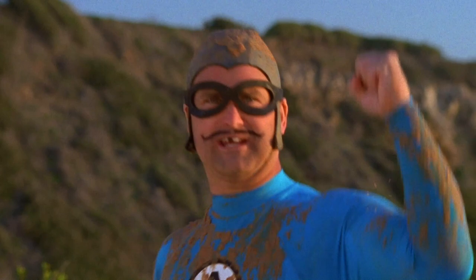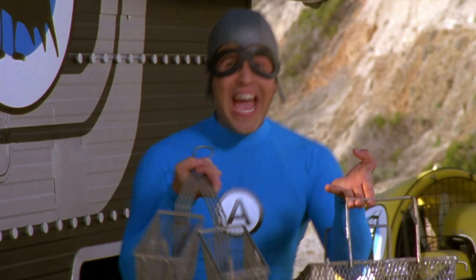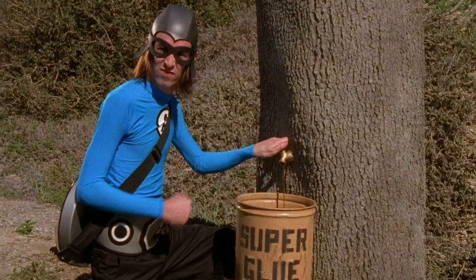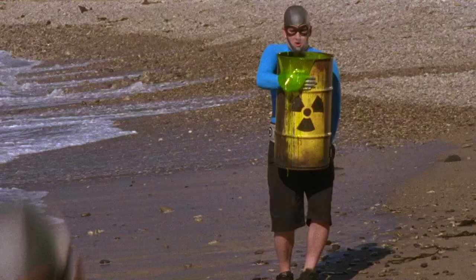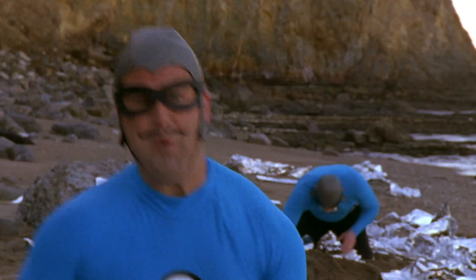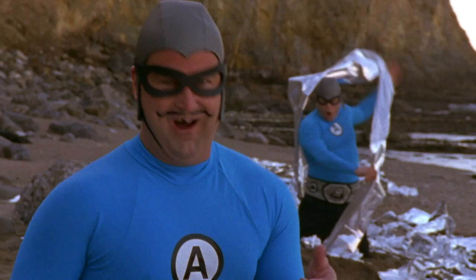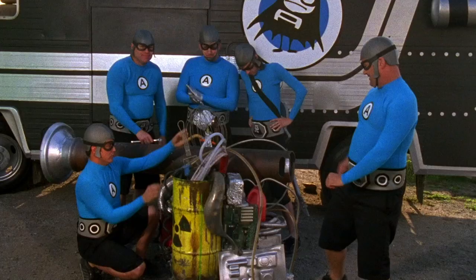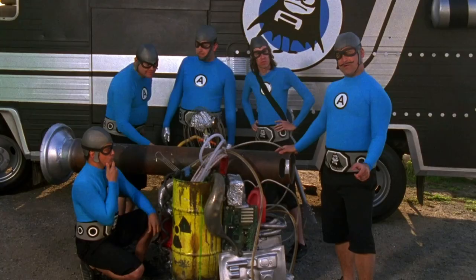We can do it! Yeah! I got it! Success! Now all this giant heat laser needs are some giant heat lamps! Aquabats, let's go fry us a giant renegade tortilla! Yeah!